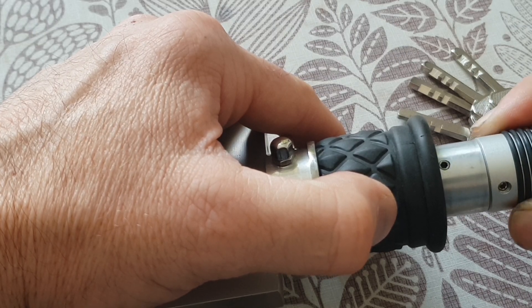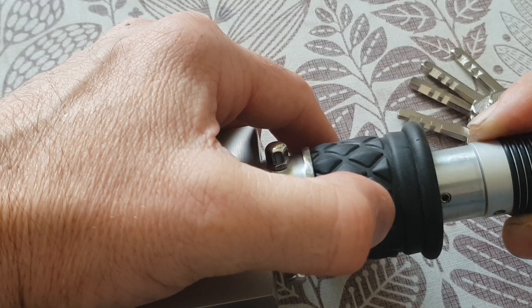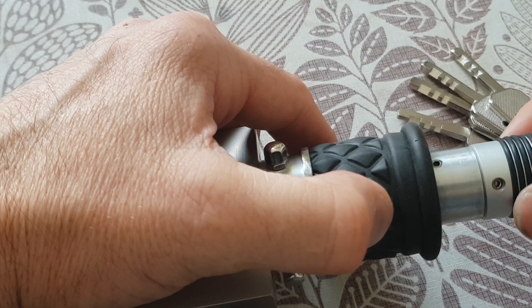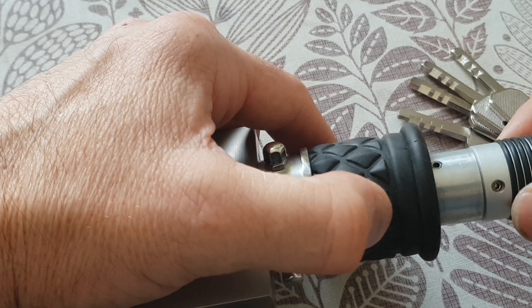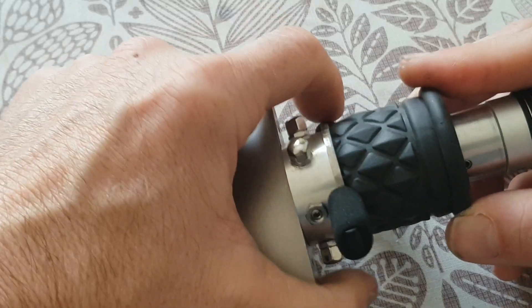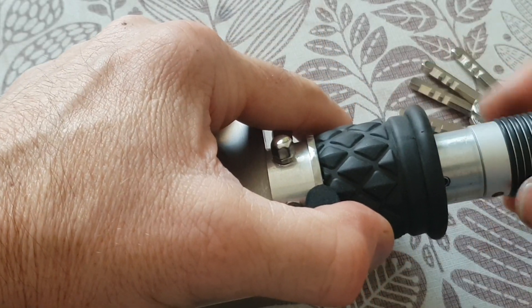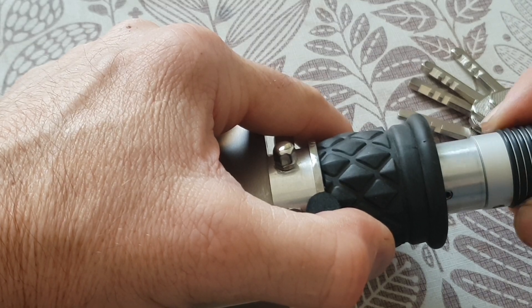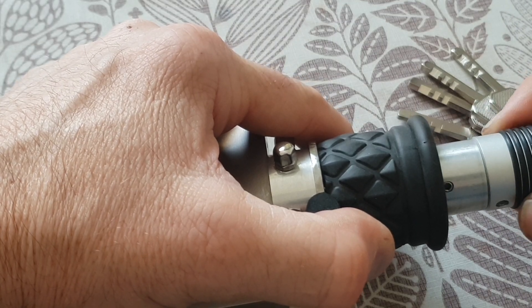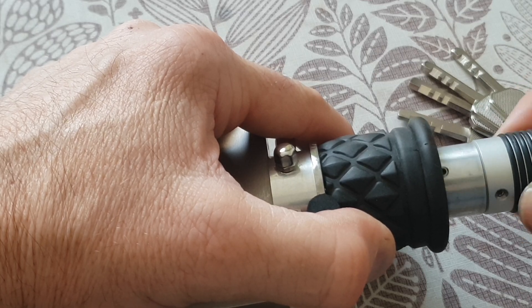And now I've got a click. I'm going to go back to it just to reinforce and validate — that is set. That's the kind of displacement I want. If you notice, that set screw is set.